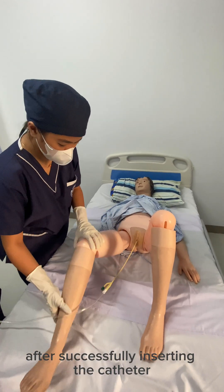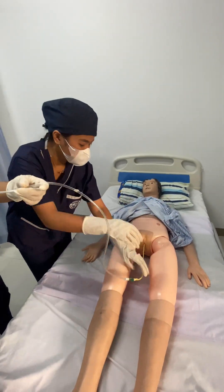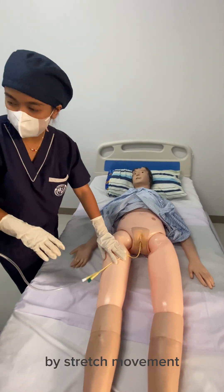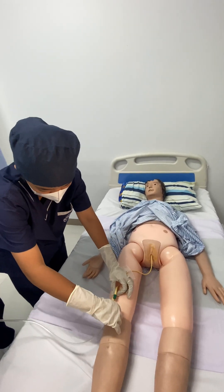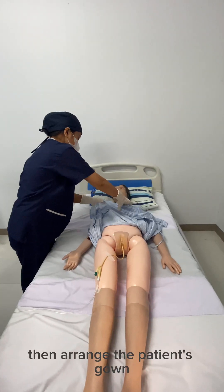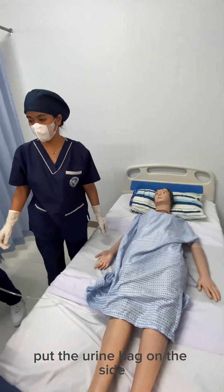After successfully inserting the catheter, straighten the legs first before taping it with micropore tape. This is to avoid forcefully removing the catheter by stretch movement. Secure the catheter to the thigh with the micropore tape. Then arrange the patient's gown and allow the patient to rest. Put the urine bag on the side.